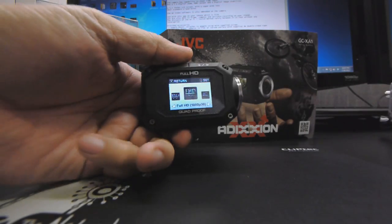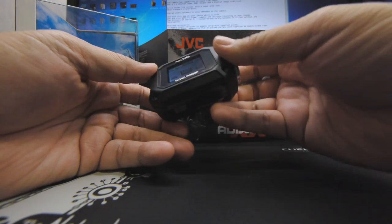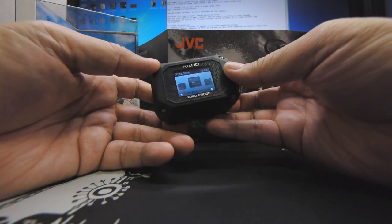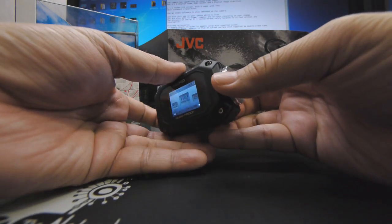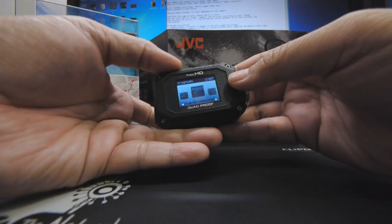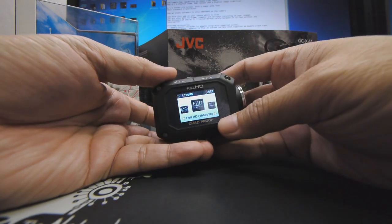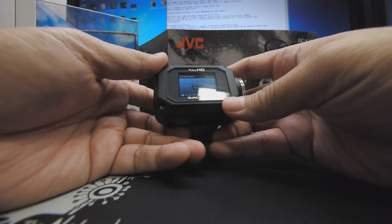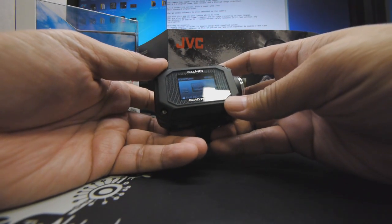I have here today a very special camera which is the JVC Addixion or GC-XA1. Now unlike the GoPro, the Addixion has a built-in 1.5-inch LCD screen as well as Wi-Fi. There is entirely no housing required, and JVC has called it the BornTough Quad Proof Cam.